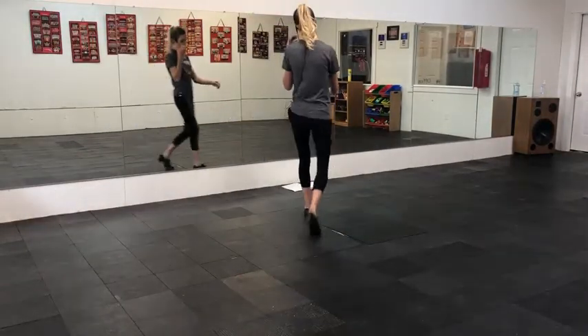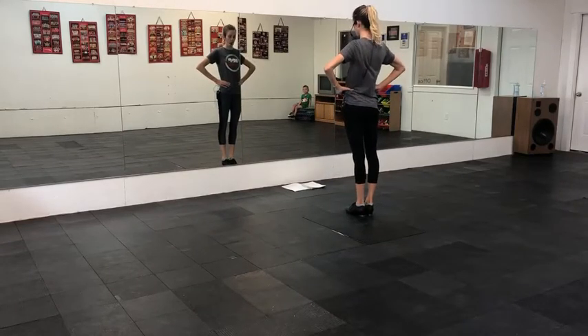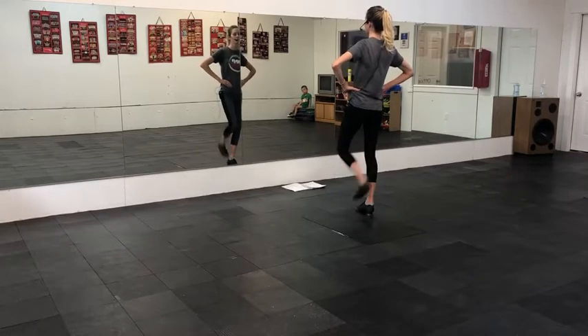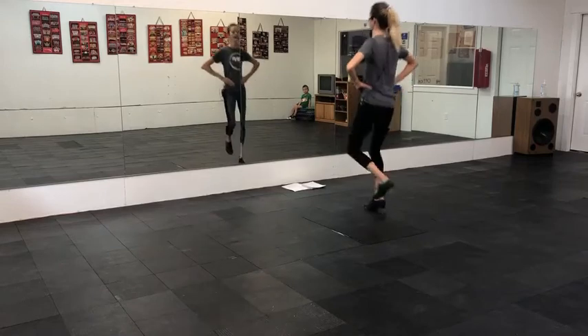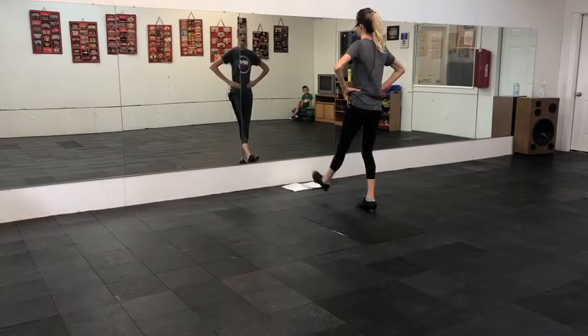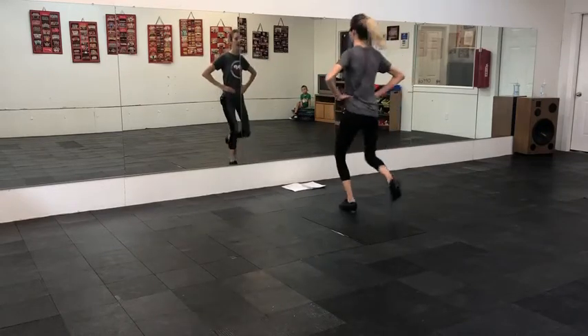Okay, Grease Lightning, part A. So you're going to start with your hands on your hips, you're going to do a single on the left, and then a single on the right. Then you have a triple — one, two, three, stop, sit.